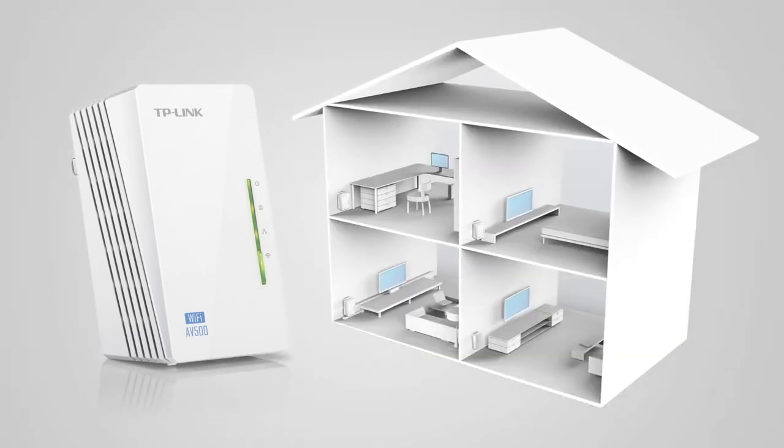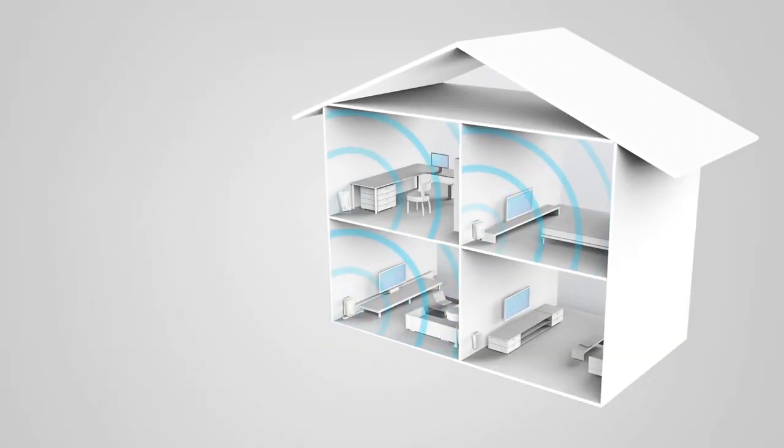You may now take it to the desired location, plug it in, and you will notice a drastic boost of signal on your Wi-Fi device.